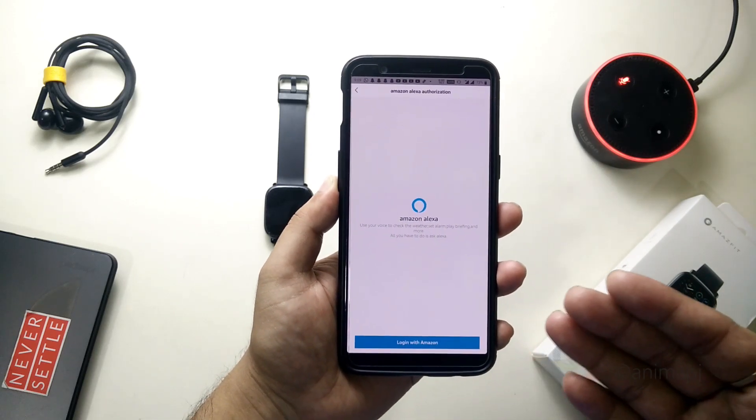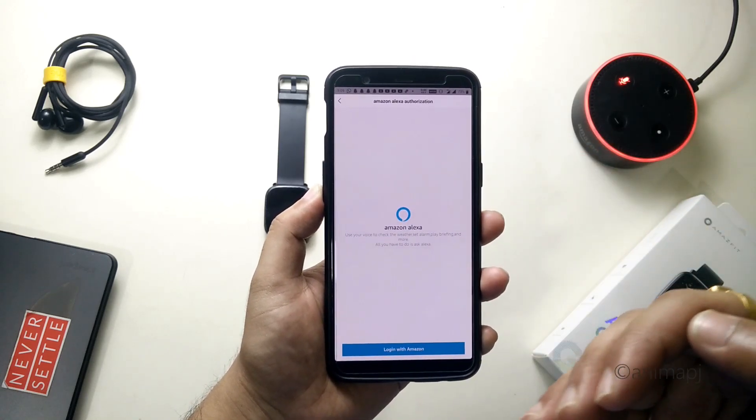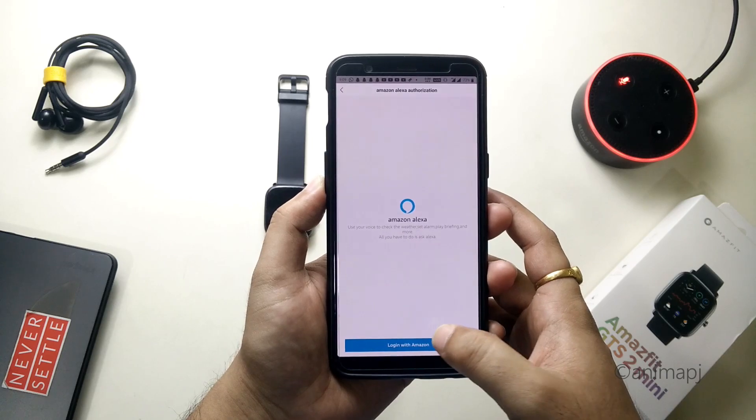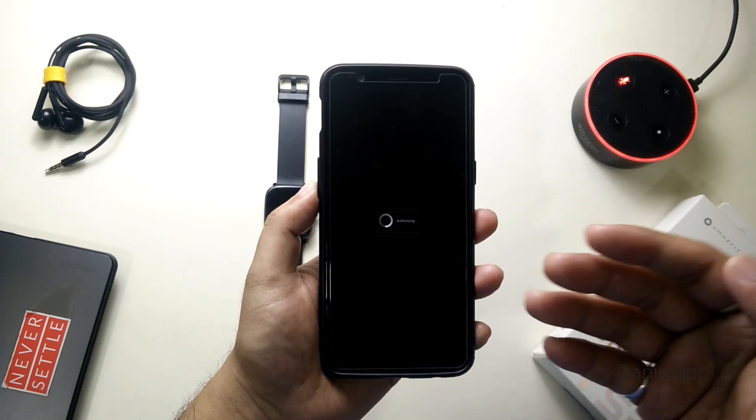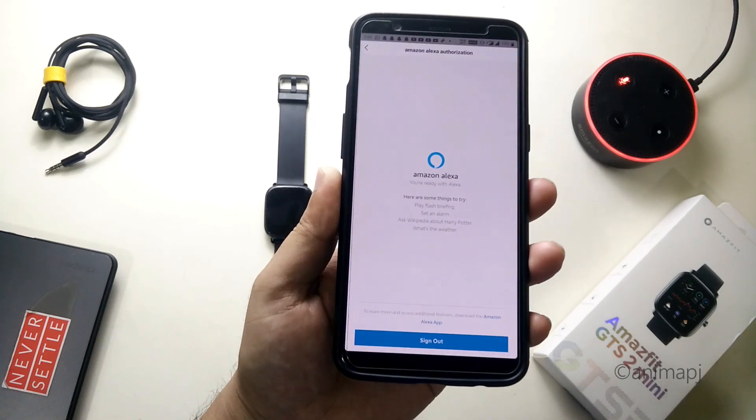Click on agree and you have to simply login with your Amazon account. If you have the Amazon app already logged in, simply tap 'Login with Amazon' and authorize the account. It will connect your Amazon account with the Zepp app. As you can see it's now showing 'Sign Out,' which means my Amazon account is connected.